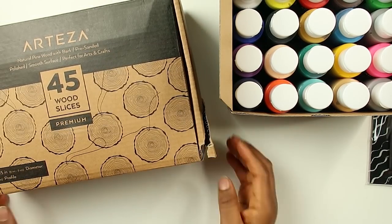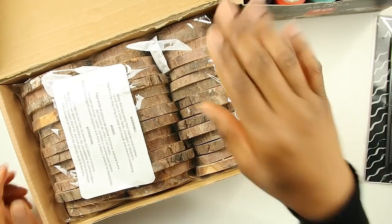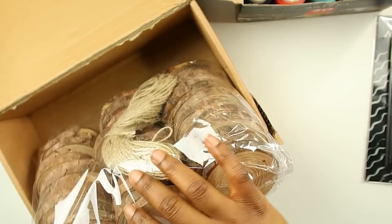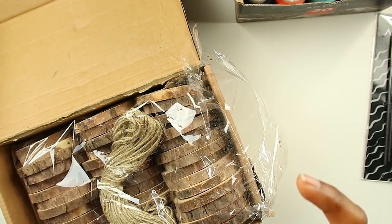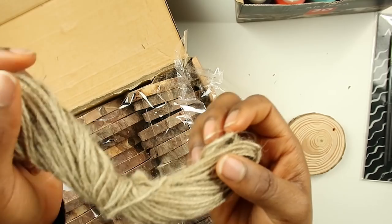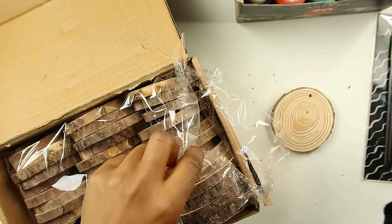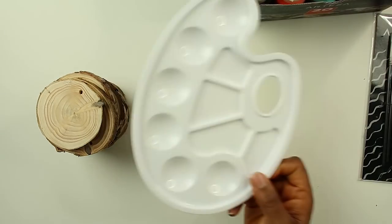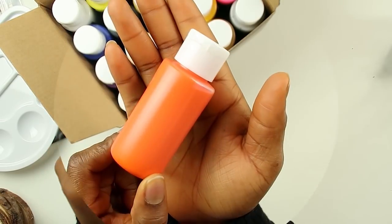I was super excited to see what the woods look like, so I've already taken a little peek. This is what it looks like — I've never ever painted on wood so I don't know how this is gonna go. Oh, this is actual wood! It comes with a little string if you want to hang these up. I have a really tiny one here. I'll be using a paint palette and a bigger brush. Let's look at all the colors — there's an orange...